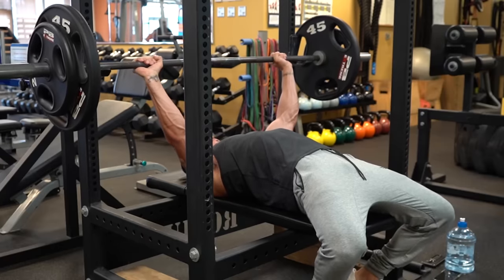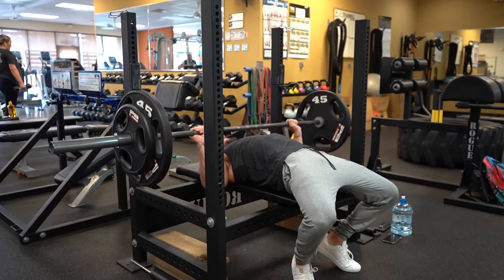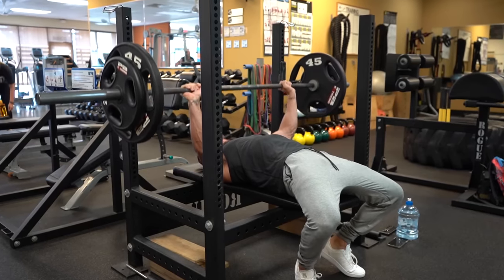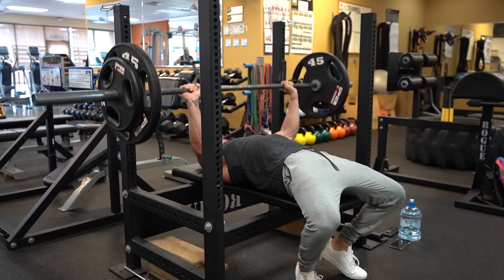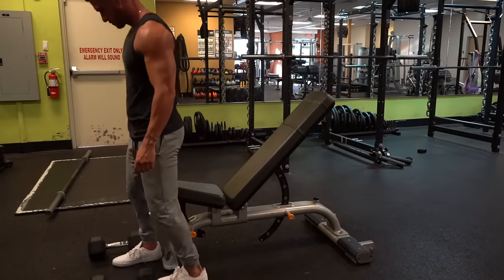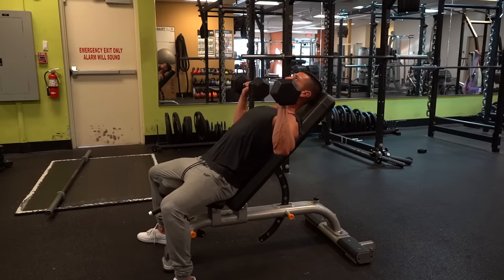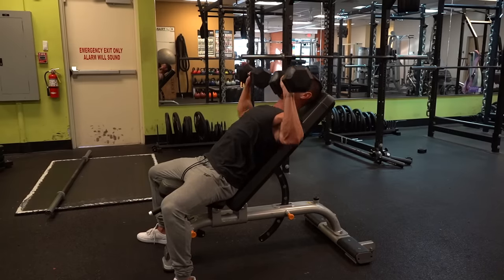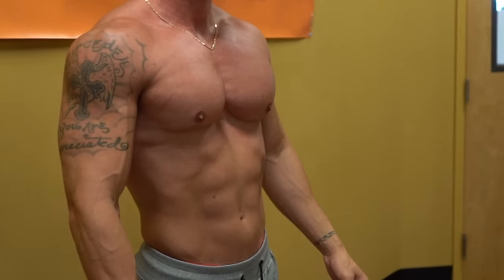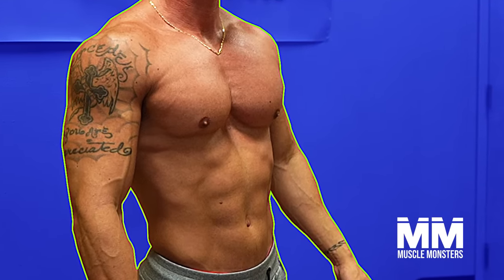If I had to choose one chest exercise for the rest of my life, it would most definitely be the bench press, simply due to the fact that it hits the entire chest pretty well. But you're probably already doing a ton of benching, yet if your upper chest is still lagging behind despite bench pressing a couple of times per week, it might be time to make some adjustments to your chest training. Building a bigger upper chest not only gives you a larger appearance from the front, but can also add a lot of thickness to your physique from the side.